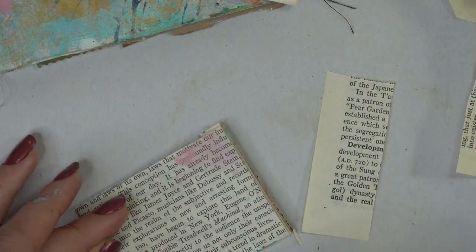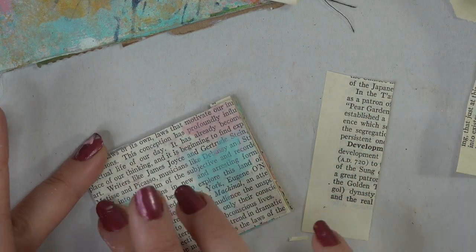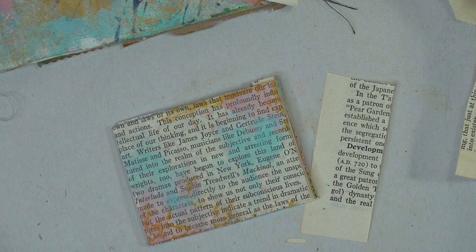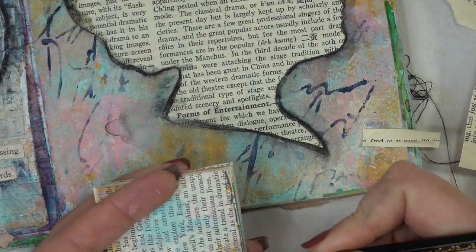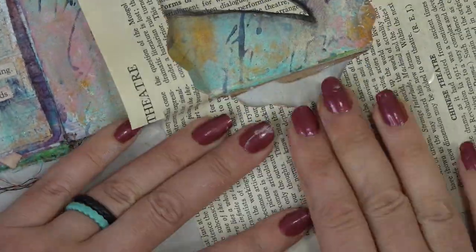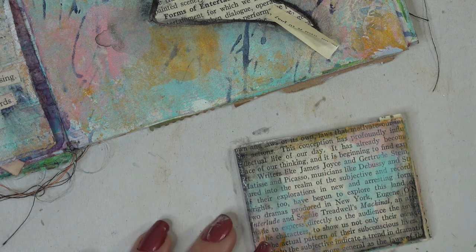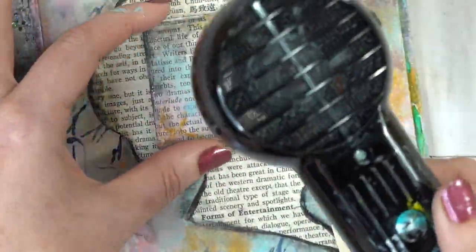I just trimmed off the excess and now I want to bring a little bit of color to my mini book. I'm going to grab some of the pink, just putting a little bit on my finger and dabbing it onto the cover. I'm going to do the same thing with the teal and then a very hint of the yellow ochre. Now to make our book pop just a little bit more, I'm going to add some more Stabilo around the outside and use a little water on the brush to help smooth it and give it a little bit of that grungy look.